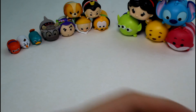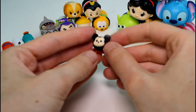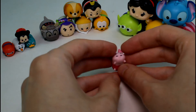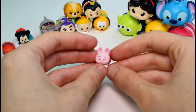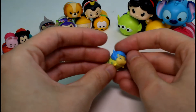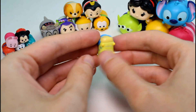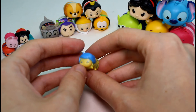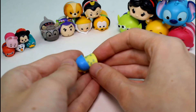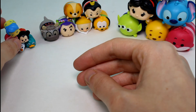Moving on to the small ones, we have Mickey Mouse, who was seen in Series 1. I would bet my life on the fact that he's common. And then we have Piglet, who we also saw in Series 1 — he is common. And then the new one is Joy! Look at her — she's so cute and adorable. She only comes in the small for now. She is Lucky, though. She's so cute. I love the print on her dress. I just love the detailing on these Tsum Tsum vinyl figures so, so much.